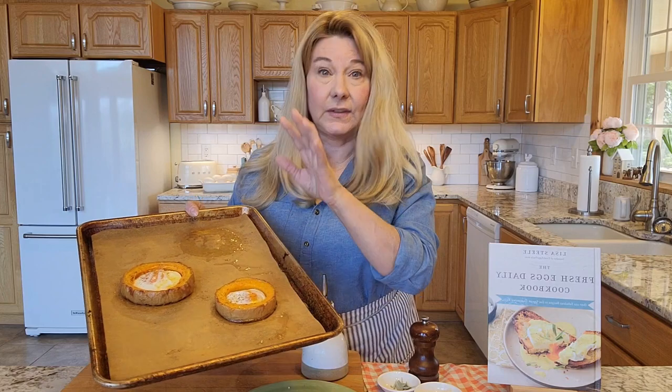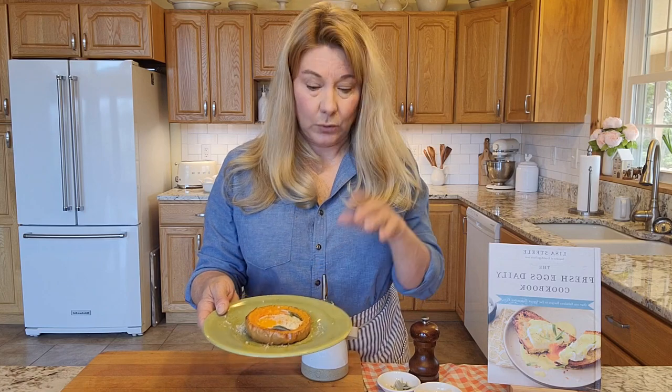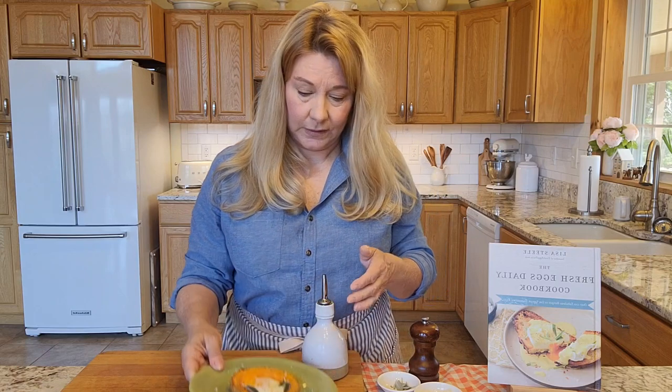So my rings are done, the squash is cooked, the eggs are cooked. And then I just like to plate them with a little more olive oil, a sprinkle of some grated Parmesan cheese, salt, pepper, and some fresh baby sage leaves. Super, super delicious. Super easy. The baked eggs and butternut squash rings from the Fresh Eggs Daily Cookbook, which is available anywhere books are sold.